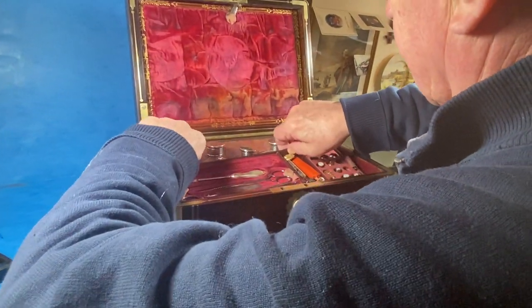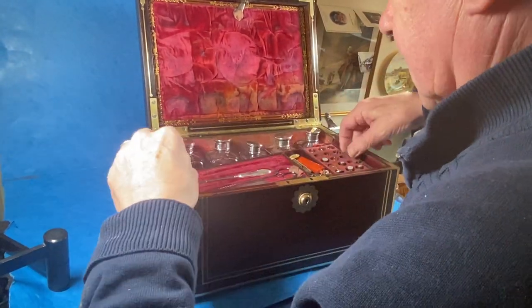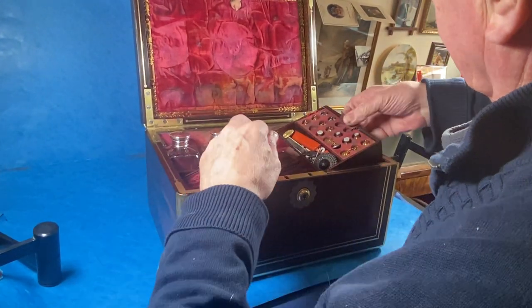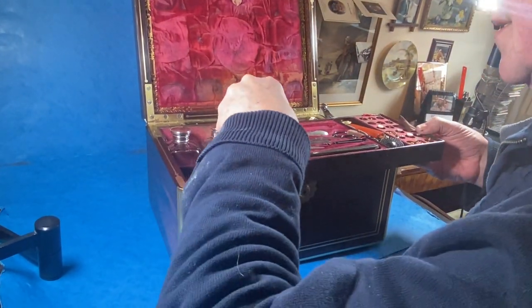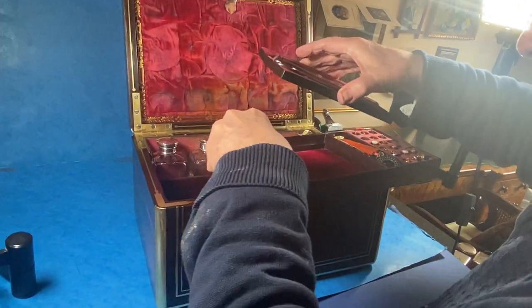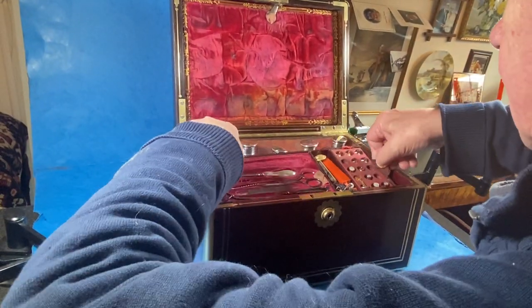You need your fingers for these boxes, that's for sure. You've got a tab on one end, and on this end — let's take that out — that's it, and then you can drop that in as and when.